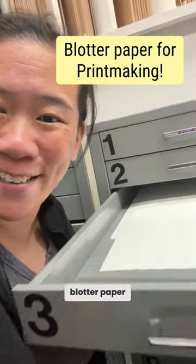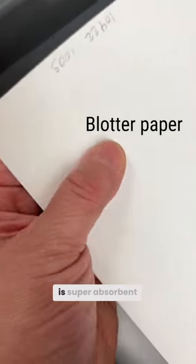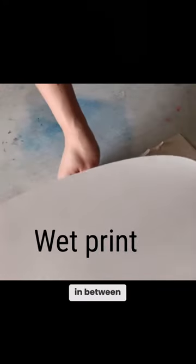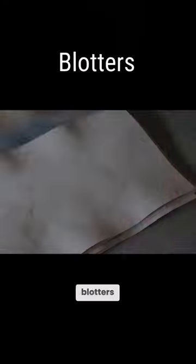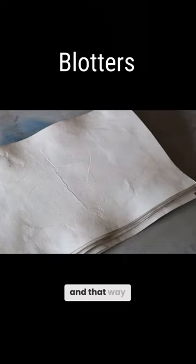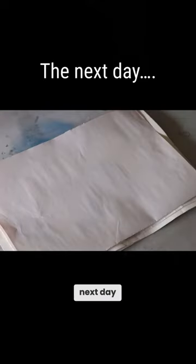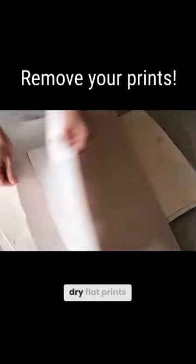I'm so glad they do blotter paper. Blotter paper is super absorbent and you put your wet prints in between newsprint and blotters, and that way you can let your prints dry. Put everything under a heavy pile of books and then the next day you're going to have beautifully dry, flat prints.